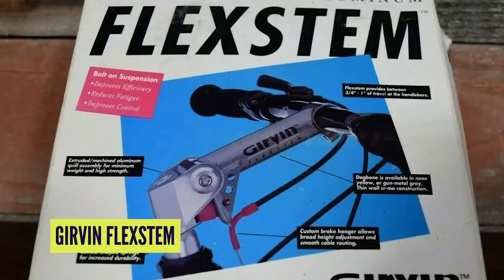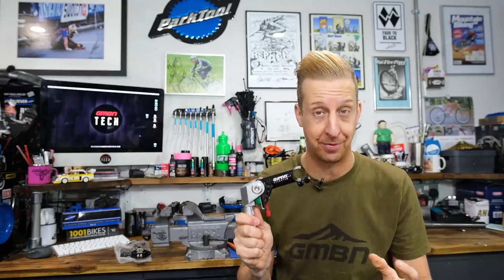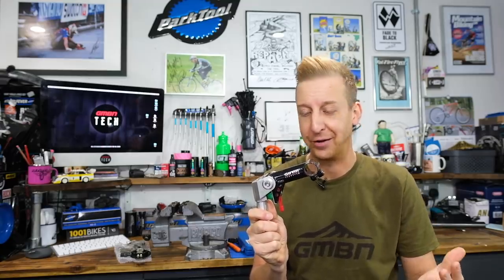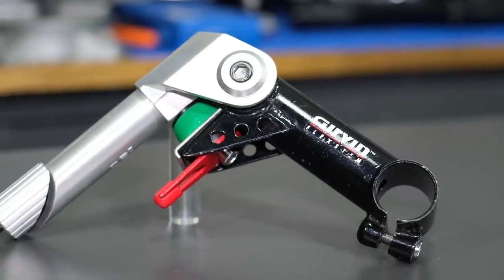Imagine how I felt when a company called Gervin released a product called the Flexstem — suspension for your handlebars. It gave you an inch of travel, it didn't change the geometry of your bike, and it cost a fraction of the price of a set of RockShox forks. Amazing, yeah? Great idea. I snapped one of these up straight away.